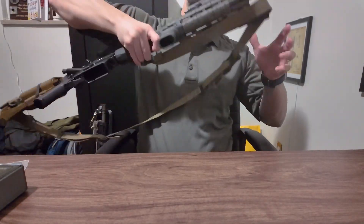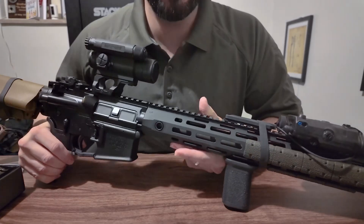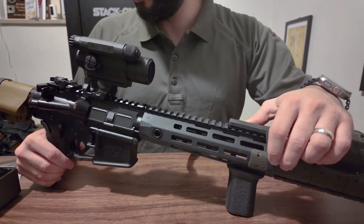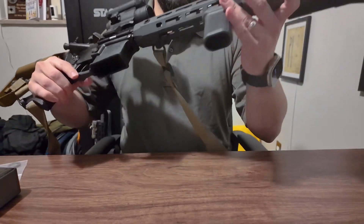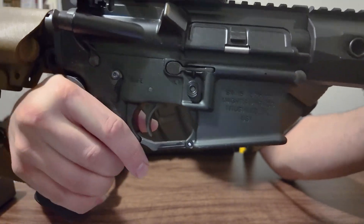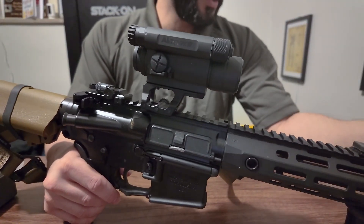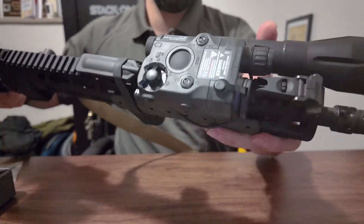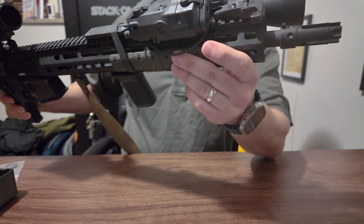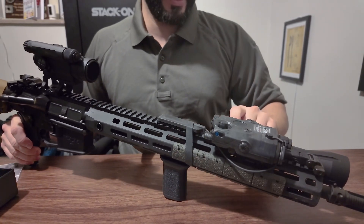Hello, ladies and gentlemen. What I'm here to talk about is some higher-end AR-15 setups and what they entail. This right here is a Knights Armament SR-15, topped off with an Aimpoint Comp M4. Back here is a PEQ-15 full-power laser, and we've got a Modlite — this is the OKW HOG variant.